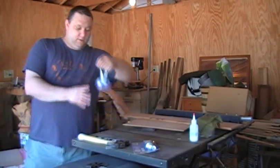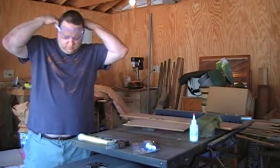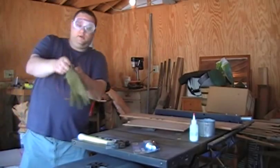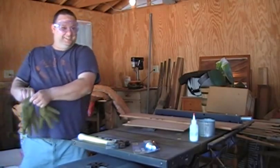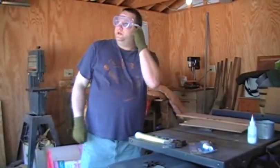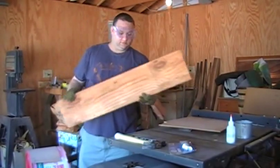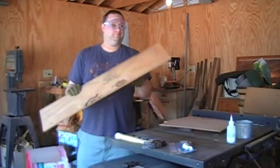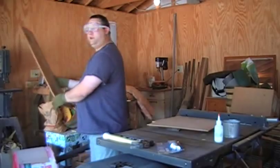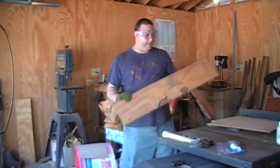First thing is to make sure I have on my safety goggles and my pretty green gloves I bought down at the Target. So what we're going to do is take these rough cuts — I don't know what you'd call it — but anyway we're going to bring it over here to the band saw and cut it into sections to where it's more manageable.